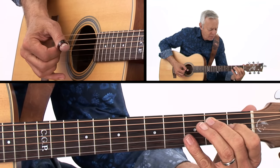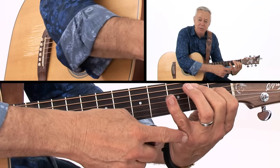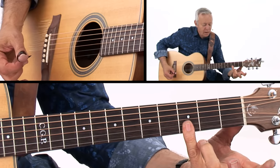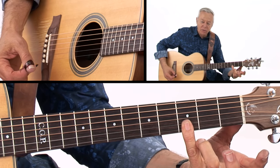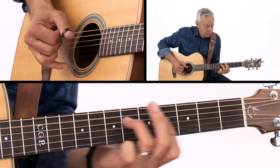It's an E seventh with a raised nine. I'm using my pinky to do that — you see that? And I'm covering the two high strings, the B and the E, with my pinky there.